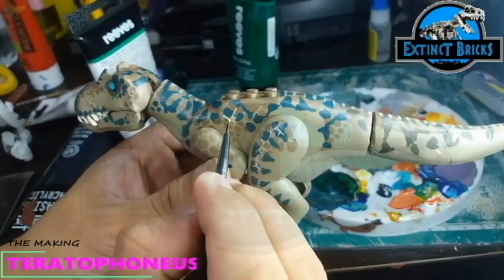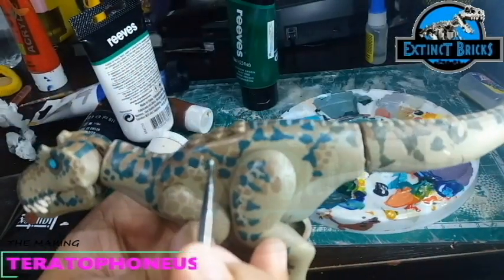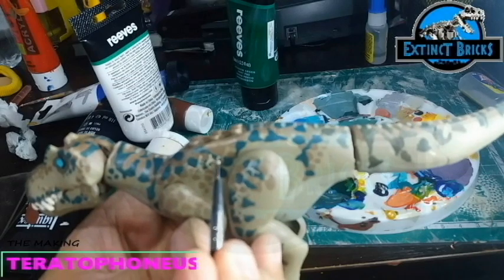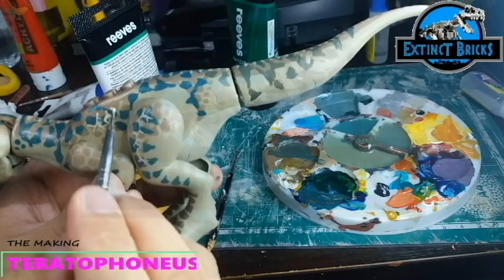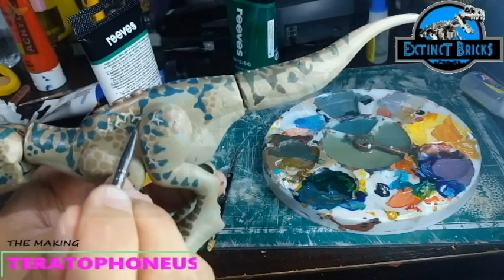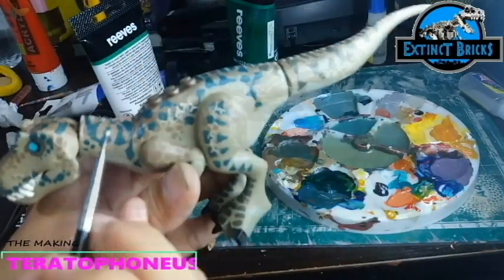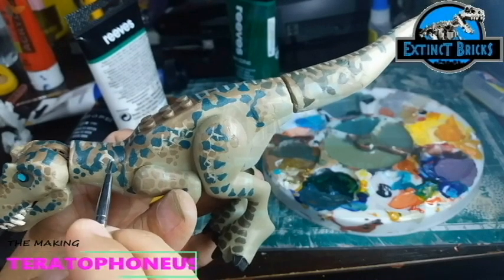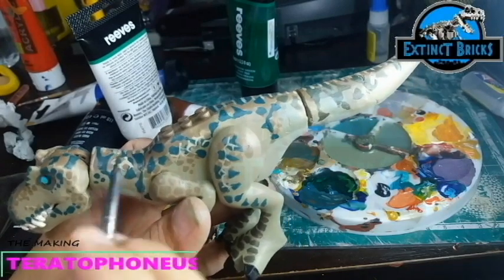The Teratophonius in the reference also has these white crack markings on the body, all over the legs and also the tail. I used my metal ballpoint brush and applied thin markings on the back as well as the legs and the tail. Among the other details I did here would of course be the eyes, the nails, and also the insides of the mouth and the teeth. And that's it for the first part of the video — the making of the Teratophonius. I hope you guys learned something from this portion of my video.